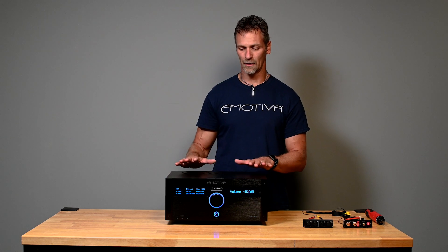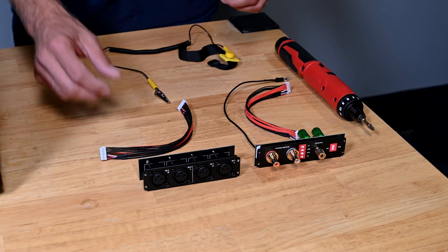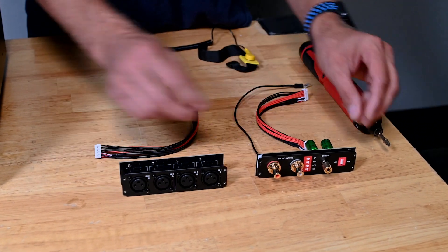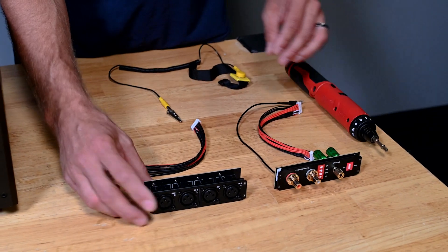Hello, E-Miteva fans. This is Damon Steele with E-Miteva Audio, and I'm here today to show you how to install the expansion modules in the RMC1. Today I'm going to show you how to install the XLR expansion module and also the Phono expansion module for the RMC1.